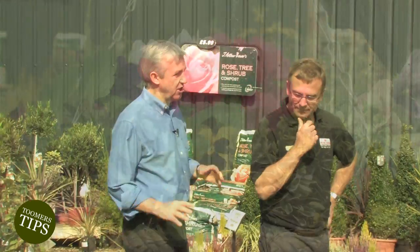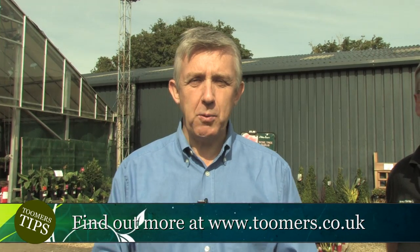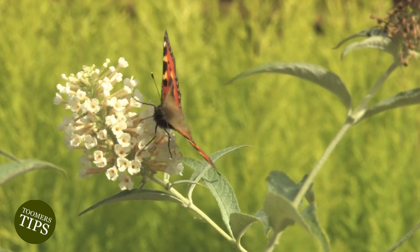Well, thanks very much indeed again, Nigel - lots of great inspiration and ideas, really appreciate that. There's always so much more to it than you think. And don't forget, do come on down to Toomers - it's a great way to spend an afternoon. Not only have you got a fabulous selection of plants to enjoy, you can have a coffee and just have a great day. Look up on the website to see what's going on here all the time, and we look forward to seeing you next time on Toomers Top Tips.